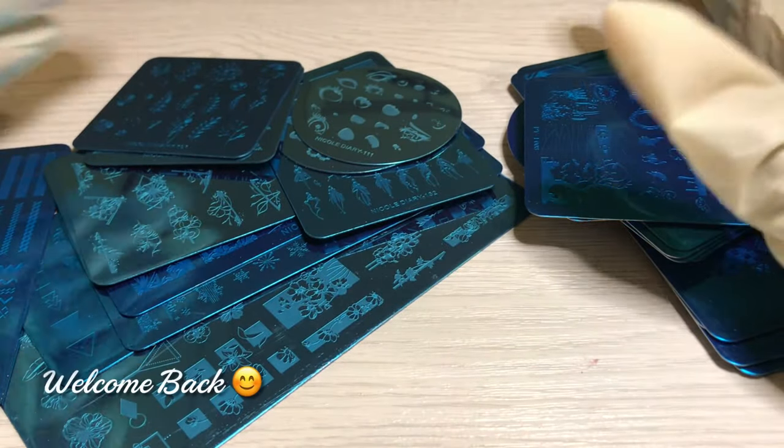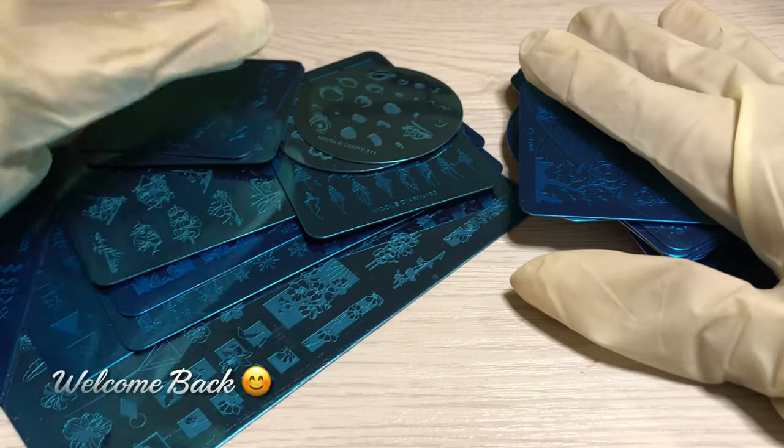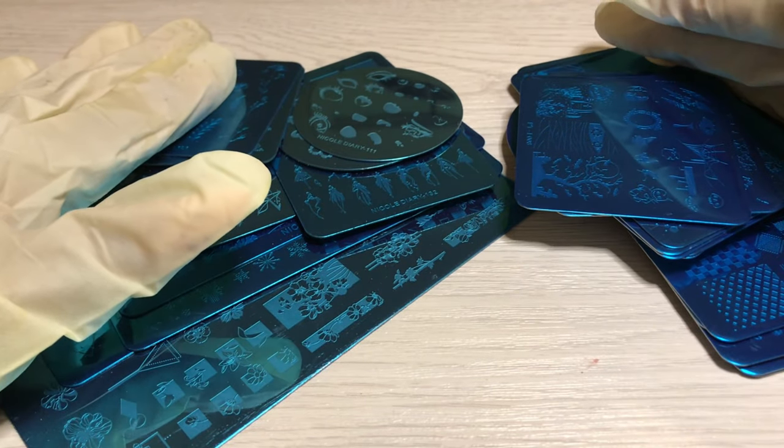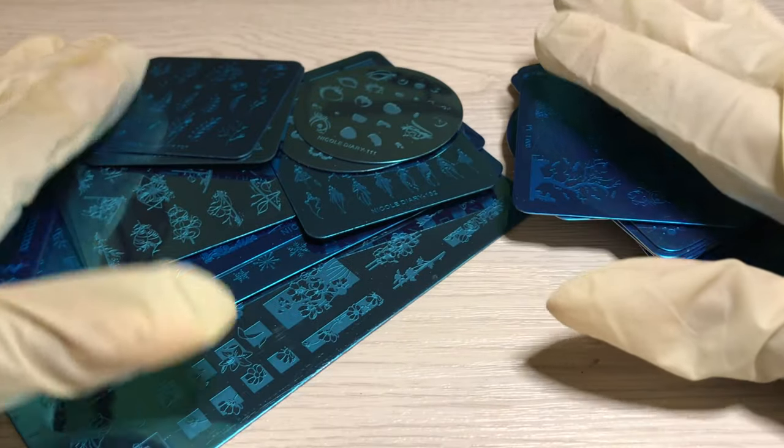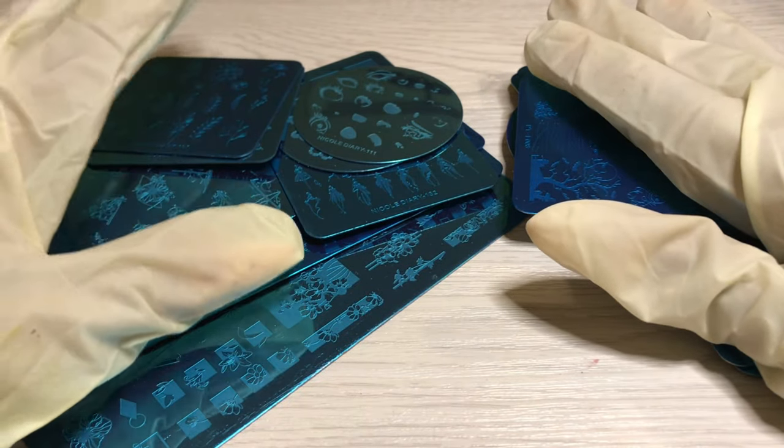Hey guys, welcome back to another organization video. As you can clearly see, we're tackling my stamping plates today. This is my Nicole Diaries stack and this is my Pick Two stack. All of these came from AliExpress, so I will leave an image of what that video's thumbnail looked like and probably even link it in the description box.